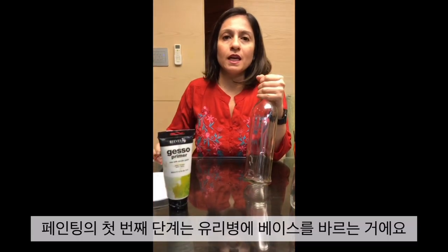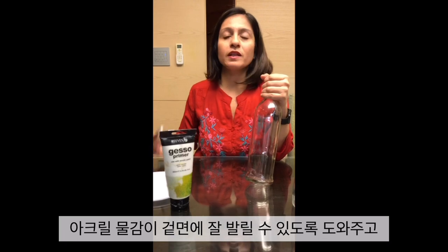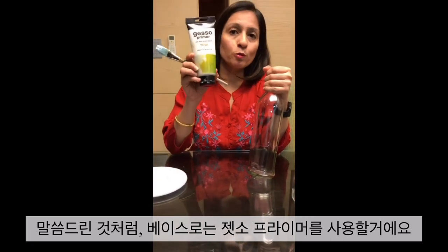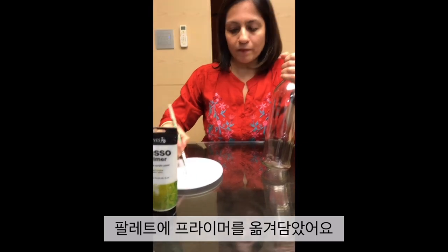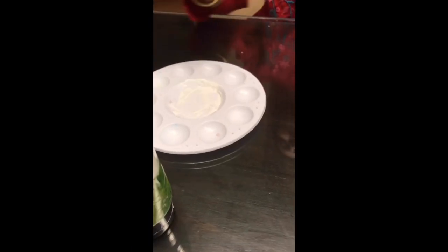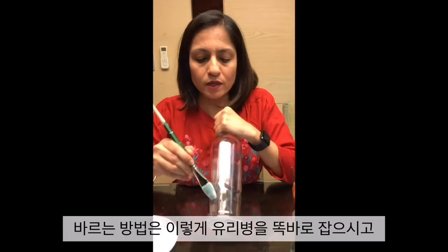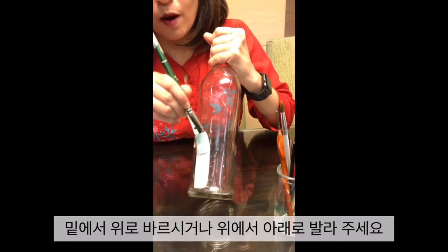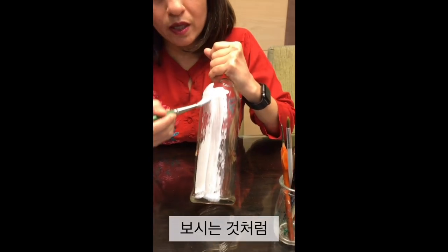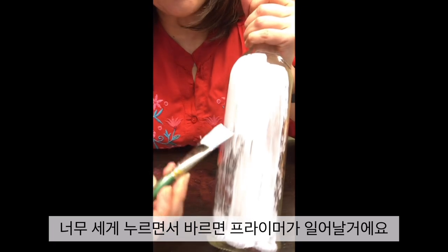The first step in bottle painting is putting a base on the bottle. This is very important before you actually paint with acrylic paints, to ensure that the acrylic paints hold well on the bottle and don't peel off. We will use the gesso primer for the base. I have removed some primer onto my palette and dipped it with just a bit of water. You can have a slightly thicker consistency as well. We will use this flat brush for putting the base on the bottle. Keep your bottle straight and go consistently either upwards or downwards — your direction needs to be consistent for the whole bottle. Keep your brush strokes light; if you press too hard, the primer will start peeling off.